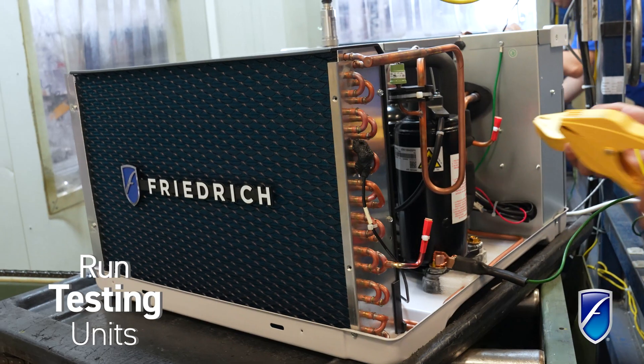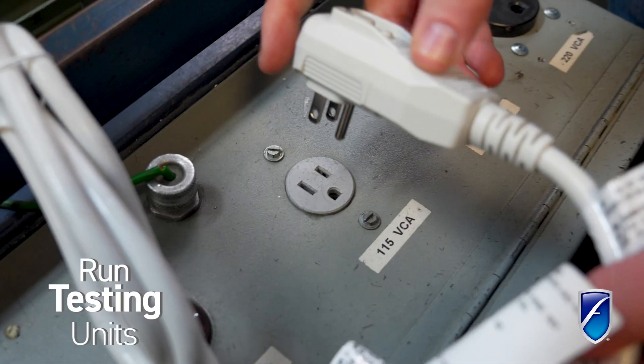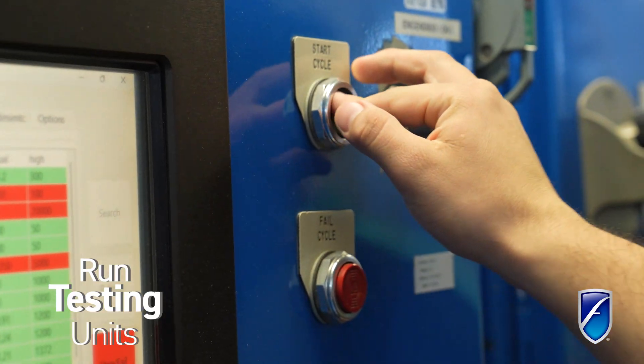In order to run test our units, we have to read the temperature — discharge air that we monitor when our system is running, the return air over the coil, and then outdoor coil temperature.